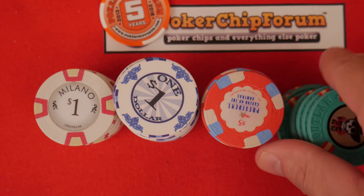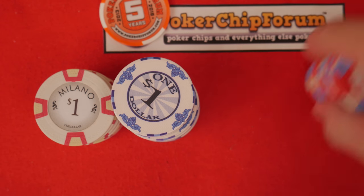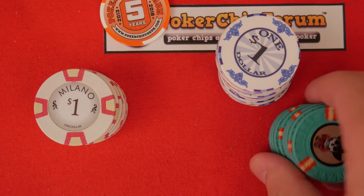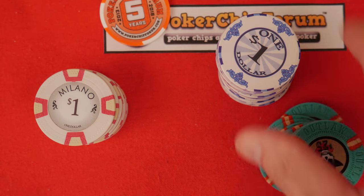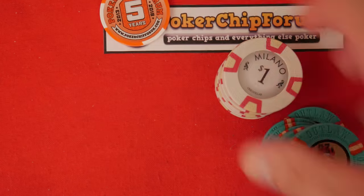That's where we are. I threw that off the screen but this is the chip we're reviewing. And finally, the Milanos.